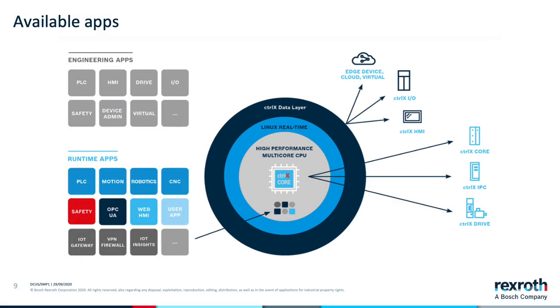Bosch Rexroth offers a set of apps that allow users to add functionality to their systems. Basic apps include an IEC 61131-based PLC, a motion app required when servos are present in the system — in other words required for synchronous path planning — and an EtherCAT master app for EtherCAT connectivity. Additional apps provide functionality for OPC UA server, OPC UA client, VPN, and a firewall, among others.